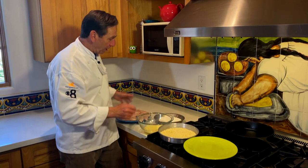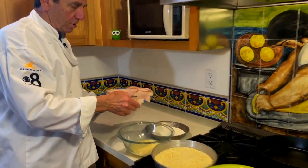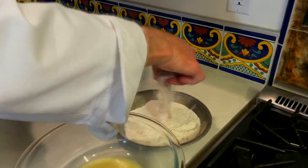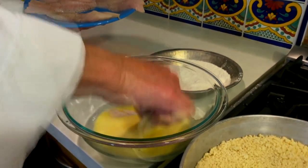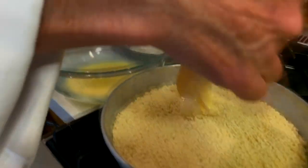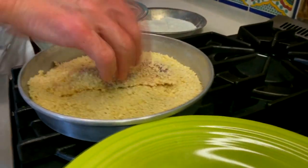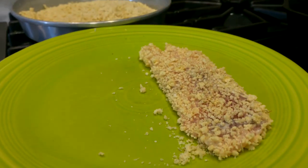Alright, this is total assembly line. We've got our fish, we're going to dredge it in the flour, like so. We've got an egg wash, not an egg batter. And then we throw it in the breadcrumbs — your fingers are going to get covered in breadcrumbs. I'm going to do the rest of them, we'll catch you on the back side.